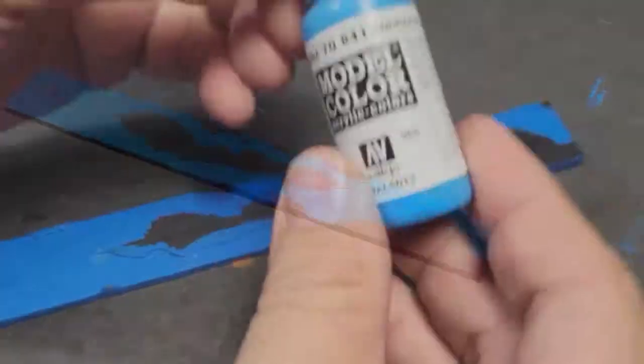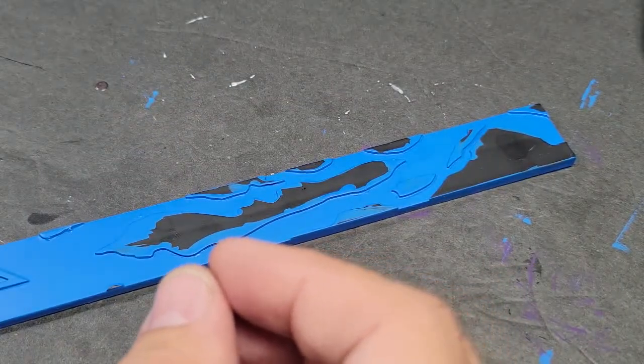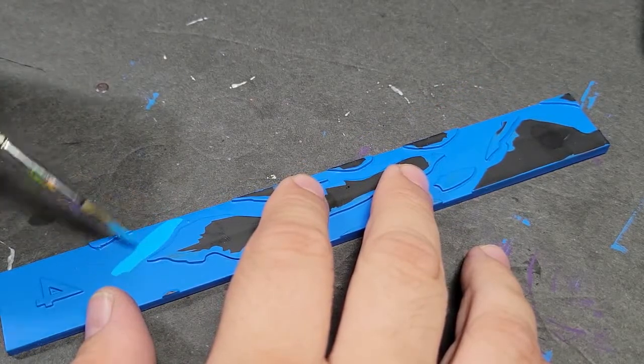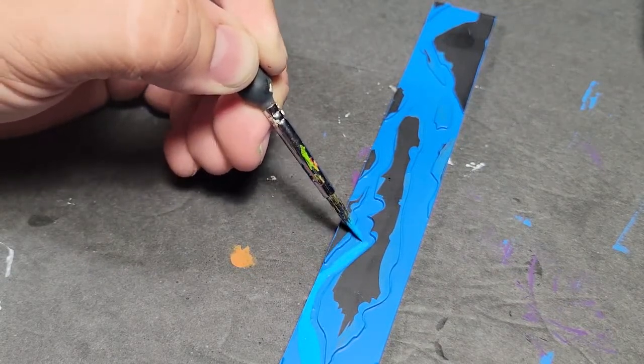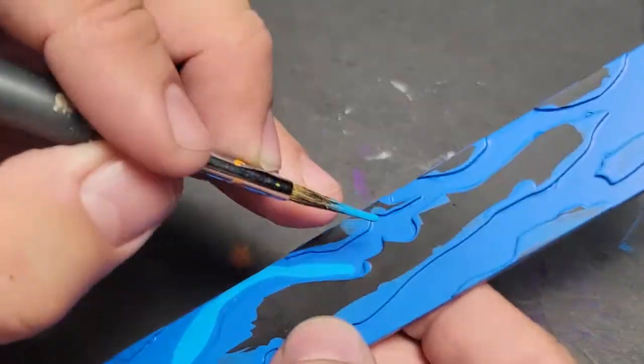I actually do know why I did blue. The next level is going to be the Vallejo Model Color Andrea Blue, and we're just going to paint this right over the Blue Magic, but leave a little bit of the Blue Magic visible right next to all the raised areas — so that kind of flamey, fumey, whatever we're going to call that. The four on the range finder is actually the reason I painted this blue.